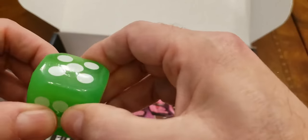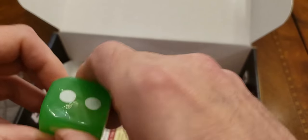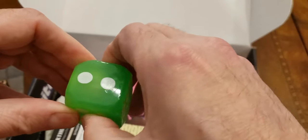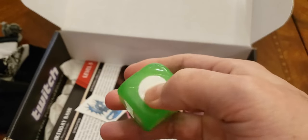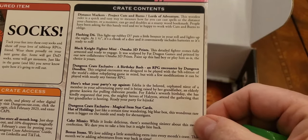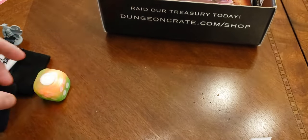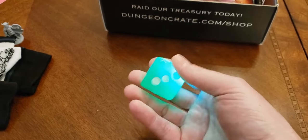This next item is kind of sticky and I'm not sure what it is. There's something in the middle of the D6 — it's soft and it looks like there's a push button. Let me go to the card and see what it says. It's a flashing D6 — a light-up rubbery D6 that puts a little bounce in your roll and lights up the night. So you just roll it and it lights up. The pushing wasn't doing anything, but you roll it and it lights up, then eventually stops.